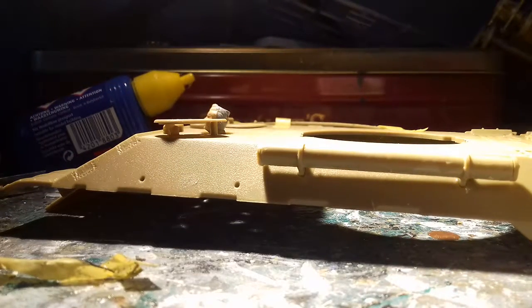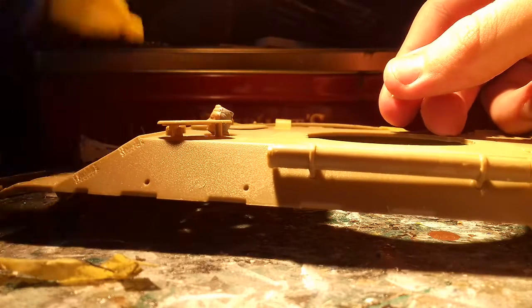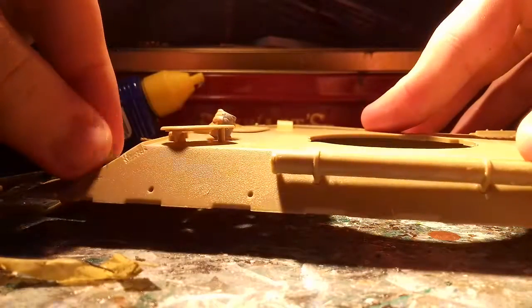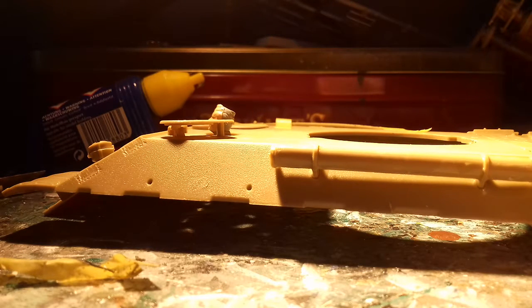I'll show you what I've done in the last video when I'm finished this. I've only finished the step by adding a little tow rope, which... my tow rope snapped. So this is the replacement one.